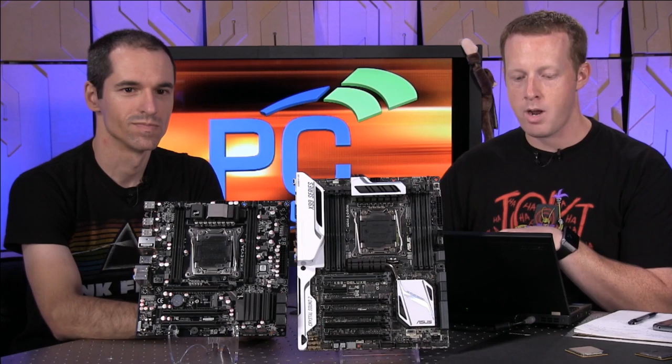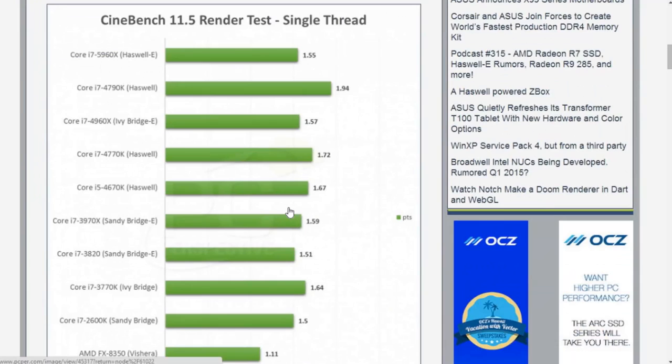Go to PCPerspective.com and check out our review of this particular processor. I want to show you one of the benchmarks that demonstrates the frequency concern. This is a Cinebench single-threaded result. The Haswell E 5960X is coming in at a score of 1.55, which is significantly lower than the Core i7-4790K, which is a Haswell Devil's Canyon part. It's also lower than the 4770K and the 4670K, getting down into very mainstream processors. But that's all one thread.